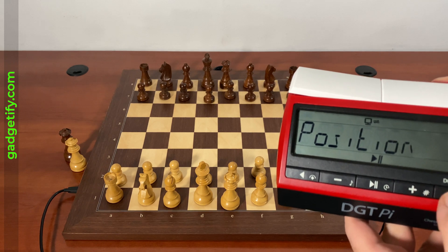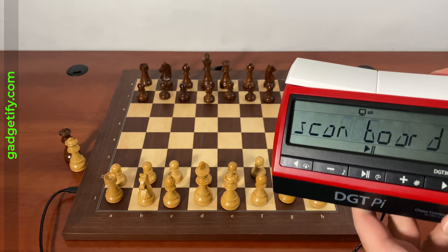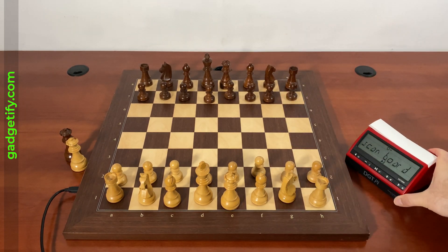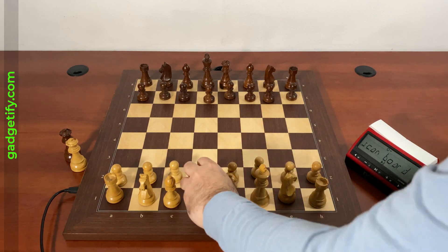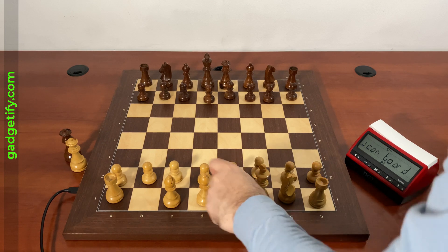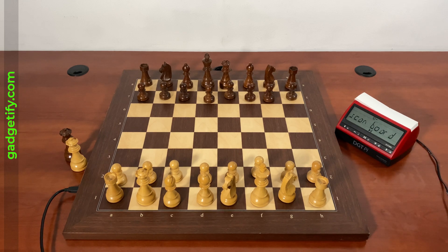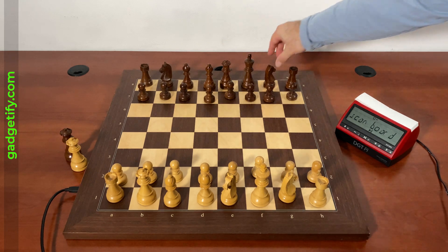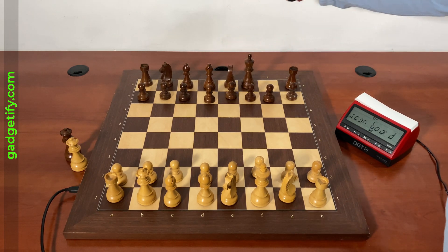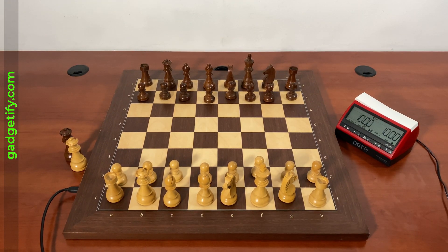Let's try something that's a little bit more different. So you have to say yes. Now it's going to scan the board. Let's put the king here and let's put the knight here. Now I have to put the king here, the knight there, and the knight here. And as soon as both sides match up, you can play.